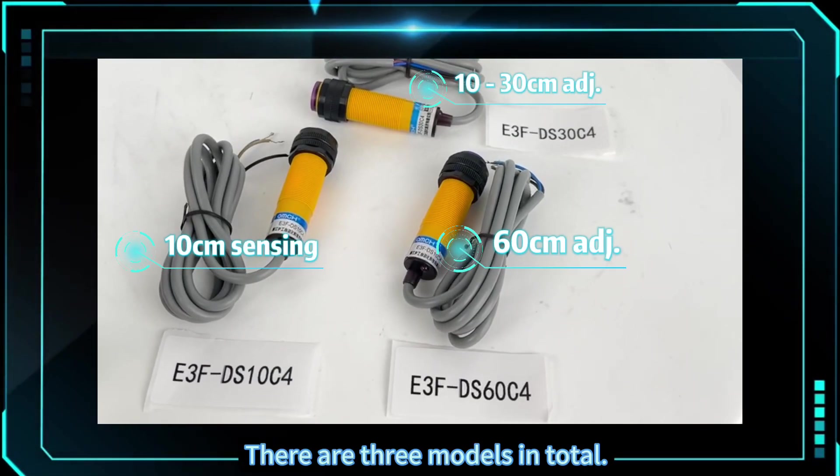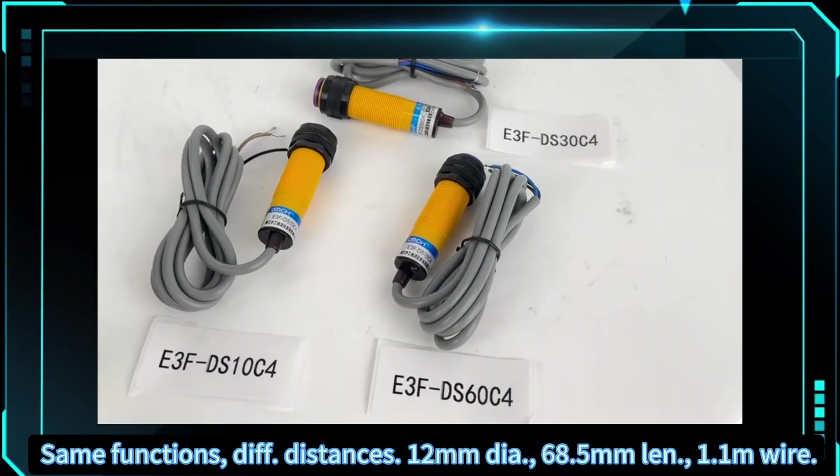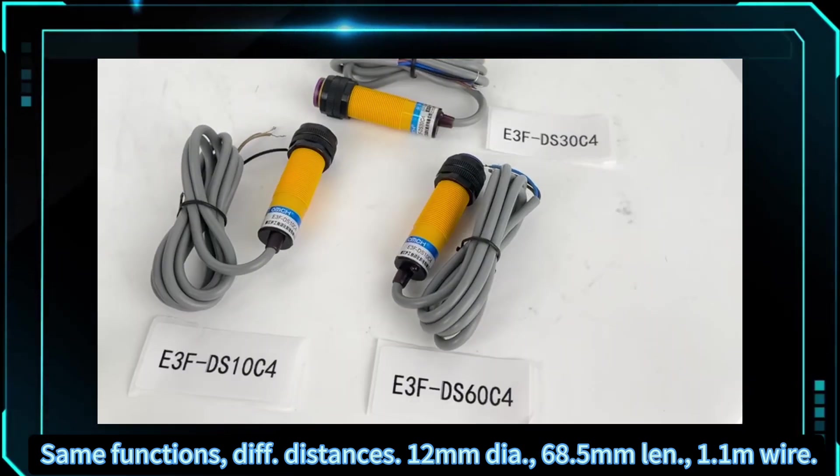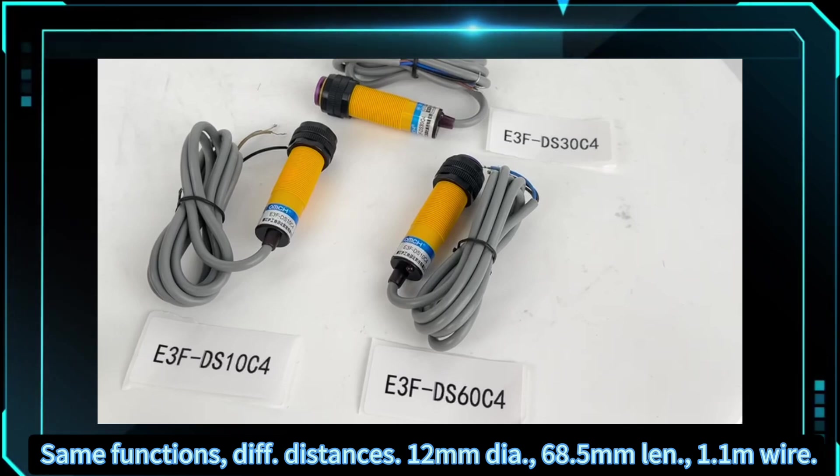There are three models in total with the same functions but different distances. 12 millimeters diameter, 68.5 millimeters length, 1.1 meters wire, sensing reflective objects.